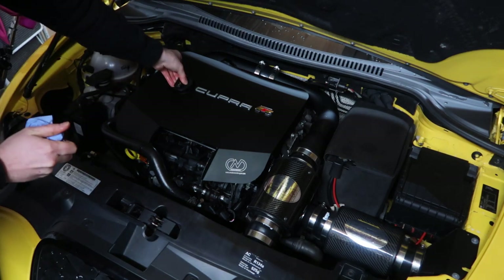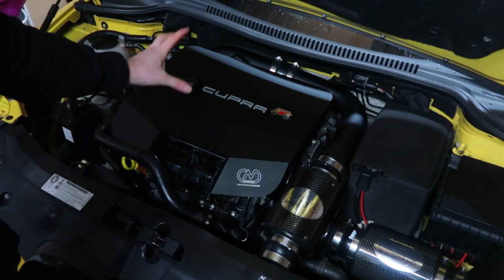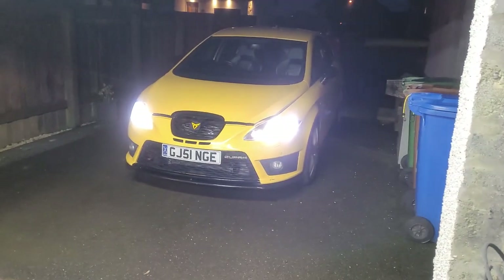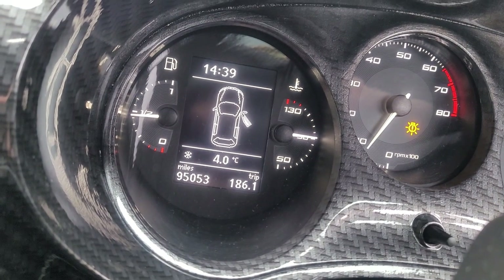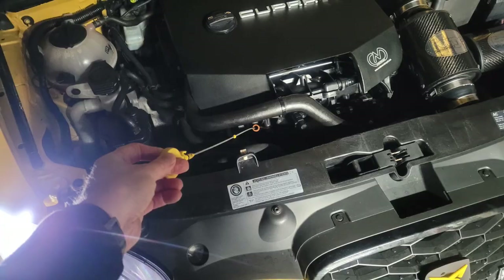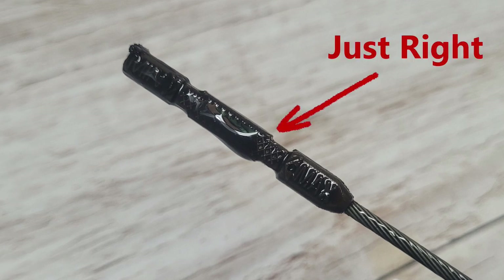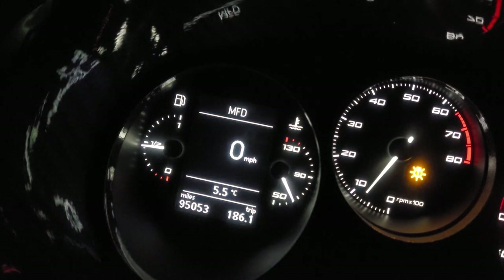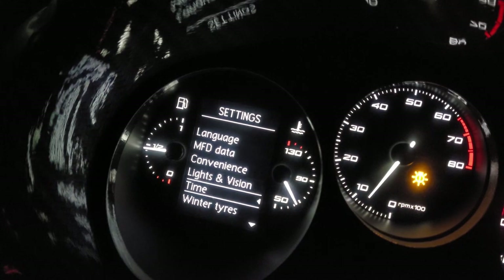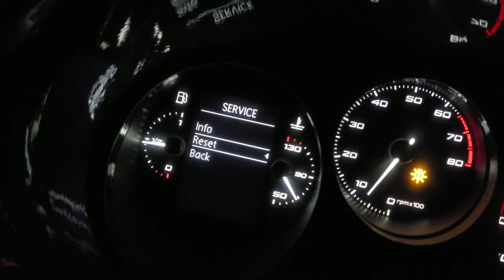Give the oil cap a quick clean before refitting. Pop the car outside so you're not running the engine in the garage. Run it for maybe 5-10 minutes, turn it off, let it sit for another 5 minutes, and check the level on the dipstick. Because it was dark by the time I finished, I couldn't film outside, but I did take a picture showing the level between minimum and maximum. Add a little oil at a time to reach the correct level — adding too much oil will cause serious issues, smoking, or engine failure. And don't forget to reset the service interval indicator, whether through the dashboard menu, an OBD reader, or at a garage.